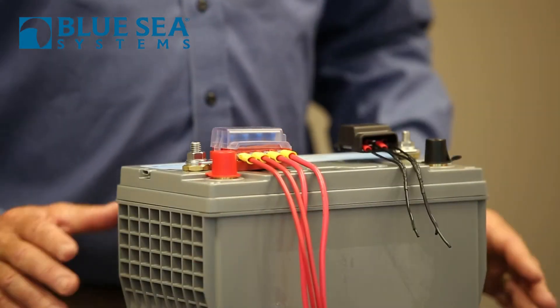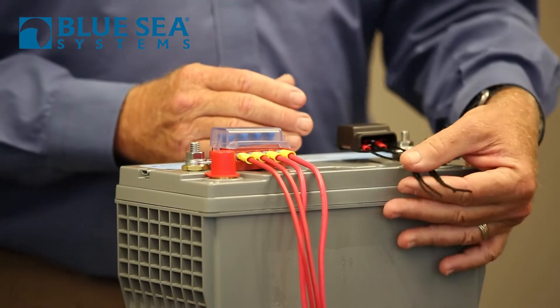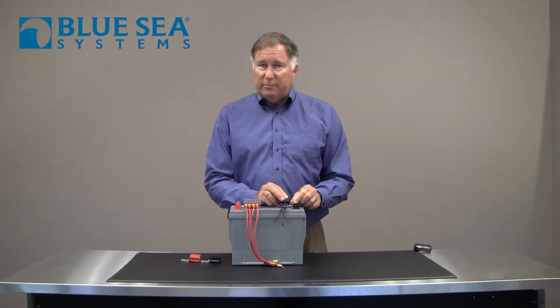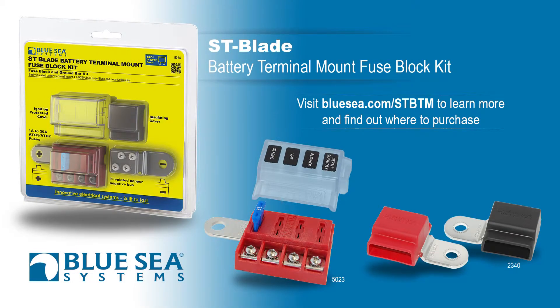The Battery Terminal Mount Fuse Block is also available as a kit, and it includes this terminal mount bus bar. This allows you to bring the negative return wires to the battery with positive screw terminals, and it bolts directly to the negative terminal of the battery. So you can buy it separately, or you can buy it as a kit. If you're looking for a way of keeping constantly-on circuits properly wired and protected, consider the ST Battery Terminal Mount Fuse Block Kit from Blue Sea Systems.